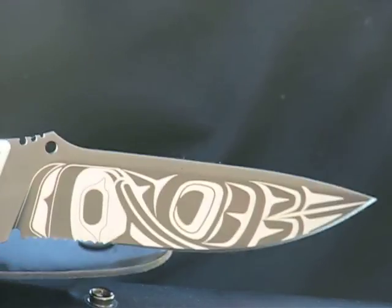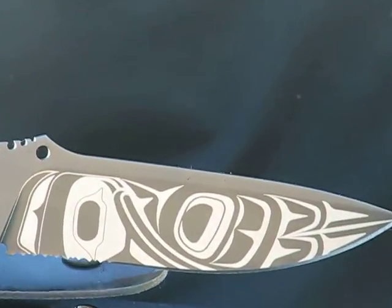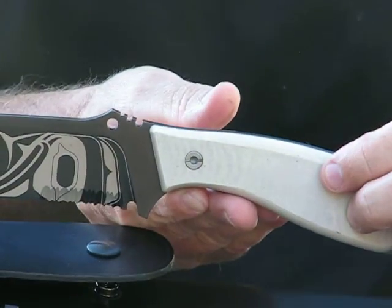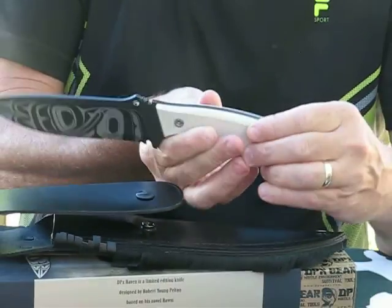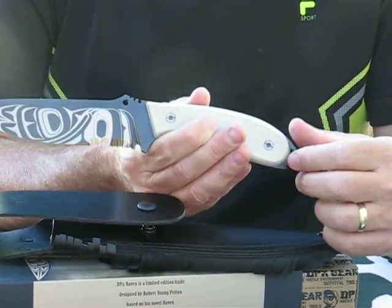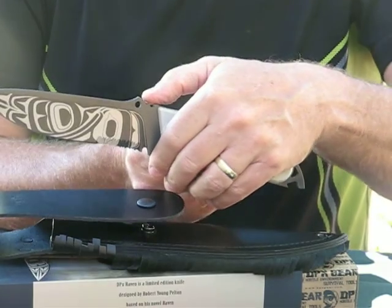This limited edition has only 250 pieces in the series. It's a highly sought after piece. You have a wire stripper on it and a jimped thumb ramp.